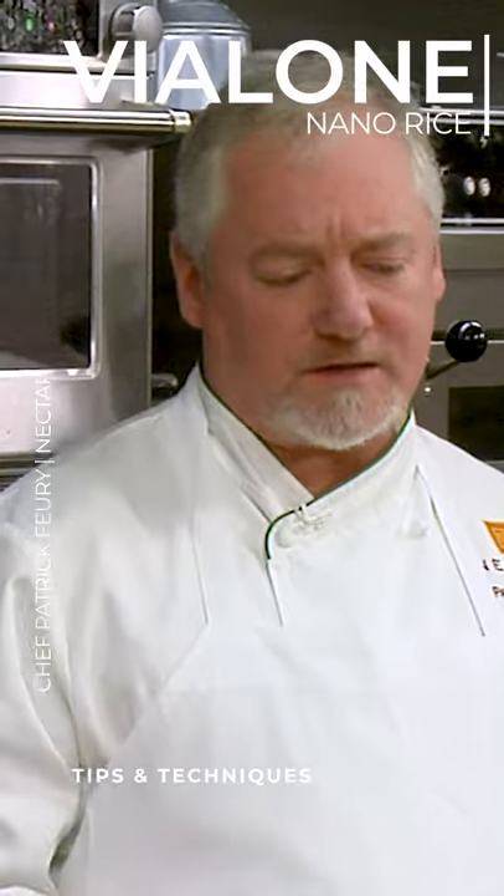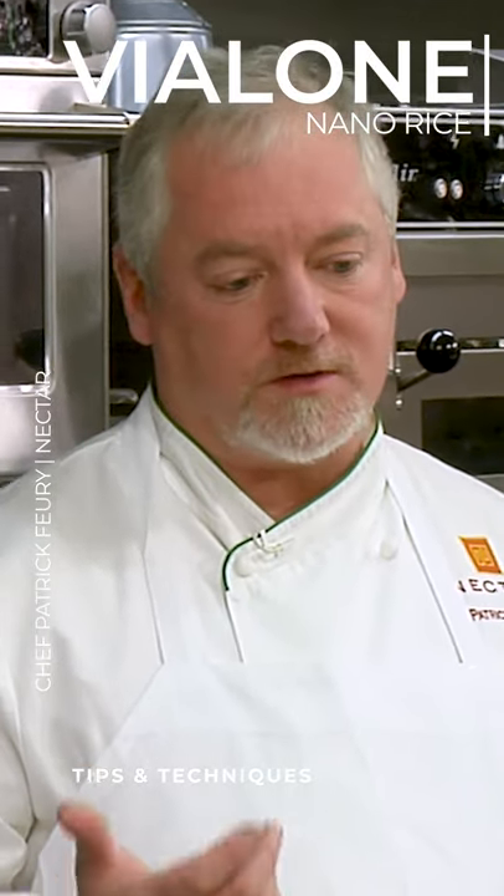Does it cook any quicker? About the same as Carnaroli rice. Carnaroli is another good alternative if you can't find this.